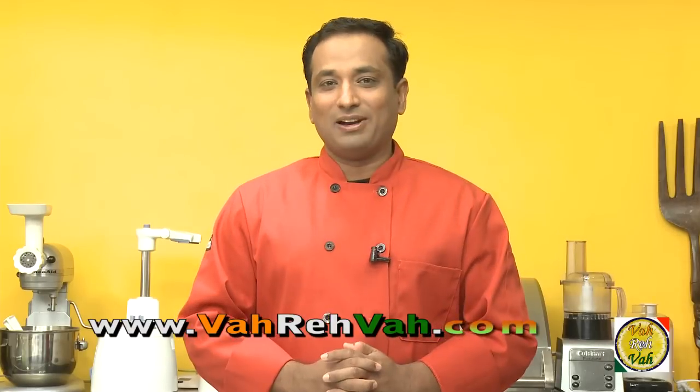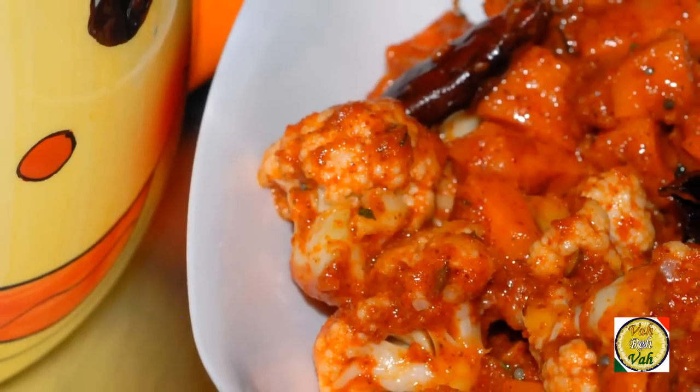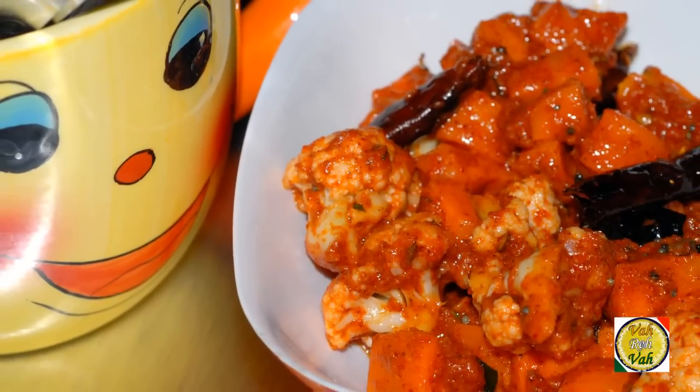Hello, namaste, salaam walekum, sasrikal. Welcome back to another session with your VahChef at vahrehvah.com. Earlier we have learned how to make mango and cucumber pickle. Today we're going to learn a variation of the same pickle using cauliflower and carrots, because mango and cucumber both have a little bit of sourness in them, but carrot and cauliflower do not. So what do we do and how do we make this pickle — we're going to learn today.